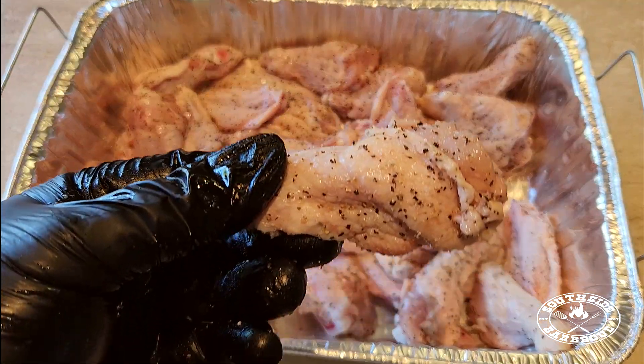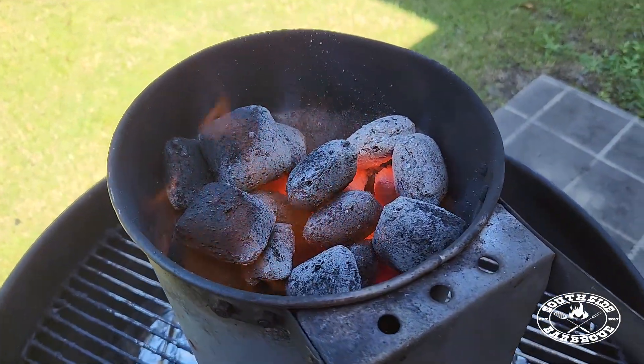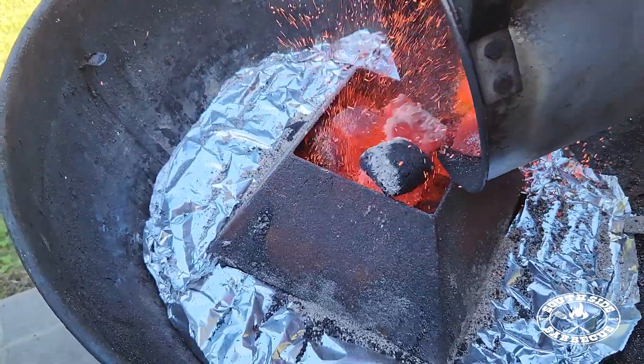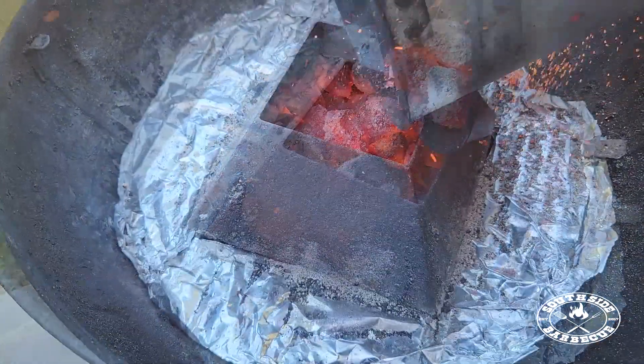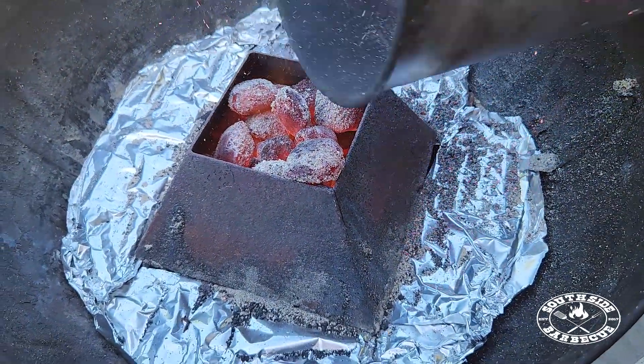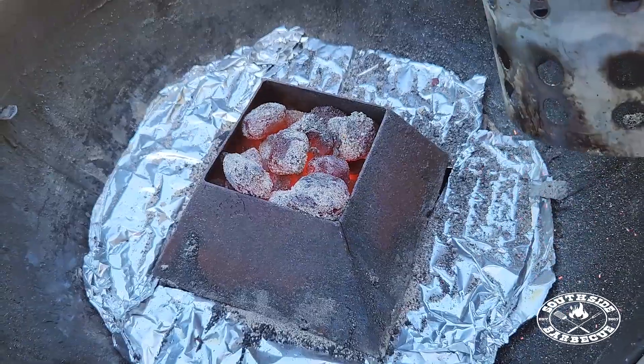That looks good enough to eat now and get salmonella for. Okay, we're going to be using the kettle and the Weber today. Now this kettle will get our Weber to about 400 Fahrenheit or 200 degrees Celsius, and it's going to give our wings a beautiful crispy skin and some moist, juicy flesh.